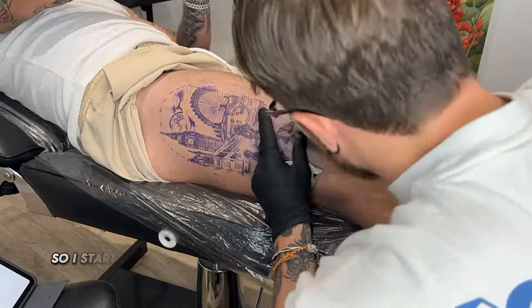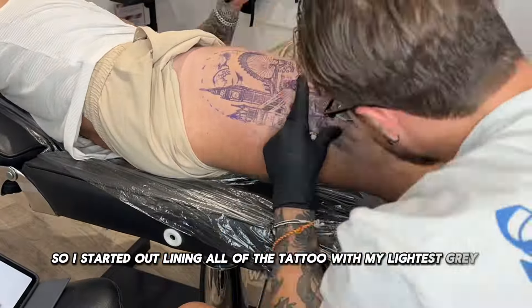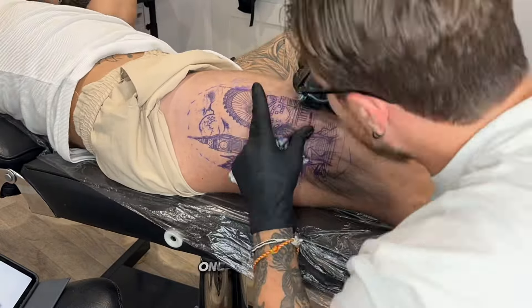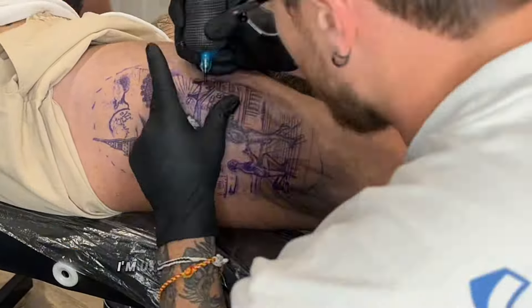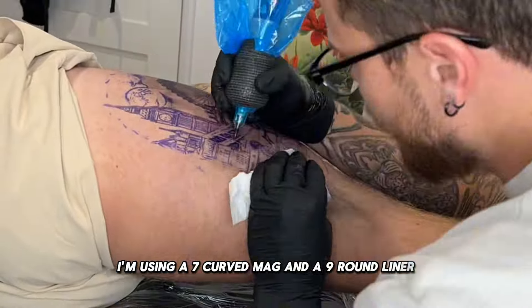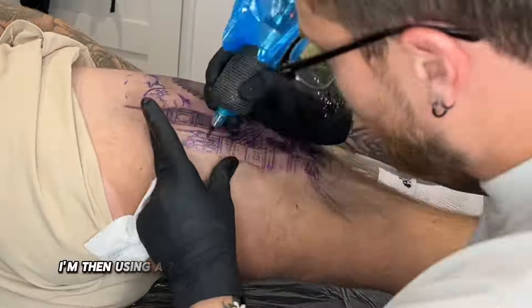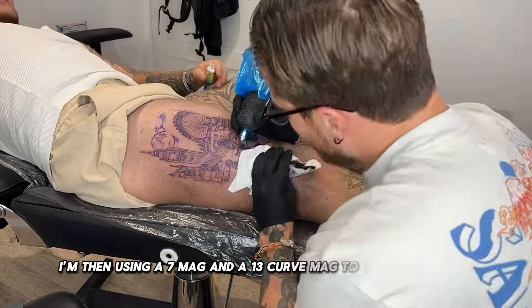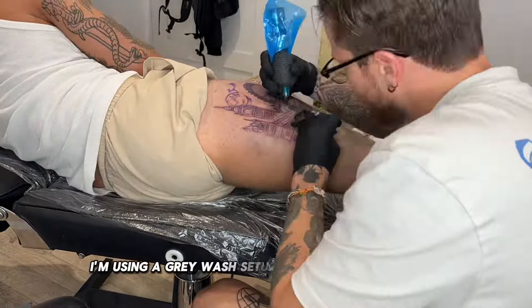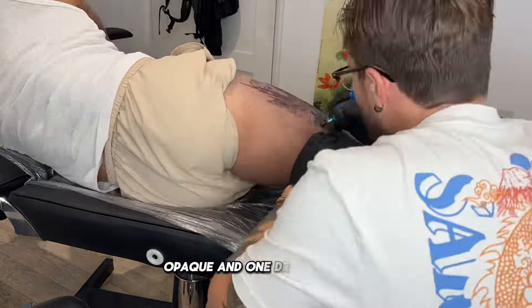I started outlining all of the tattoo with my lightest grey wash and black with a 9 and 5 round liner. Once the outline's in, I'm using a 7 curved mag and a 9 round liner to pack in the solid black, then using a 7 mag and a 13 curved mag to do some shading. I'm using a grey wash set up with two drops of grey opaque and one drop of white.